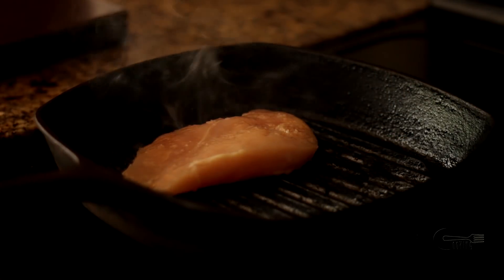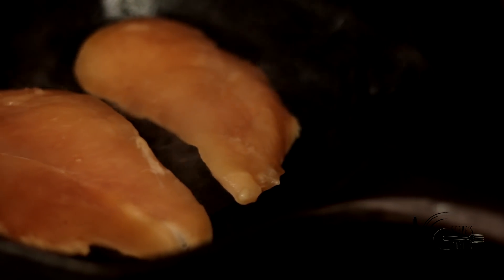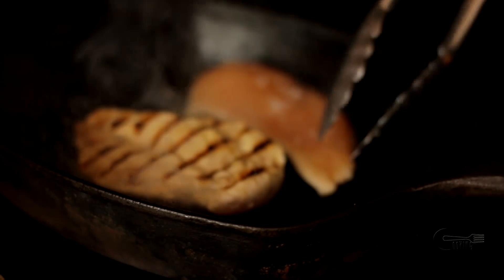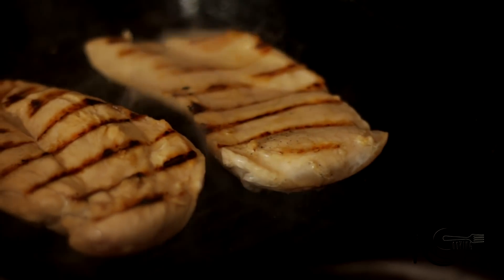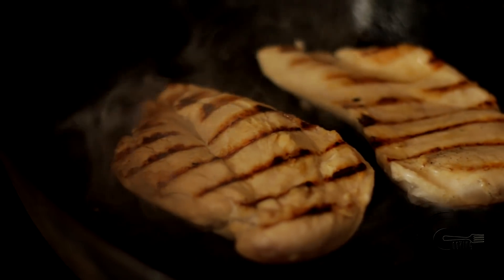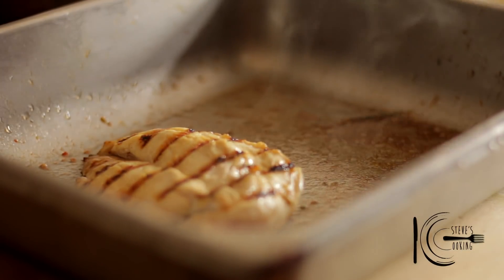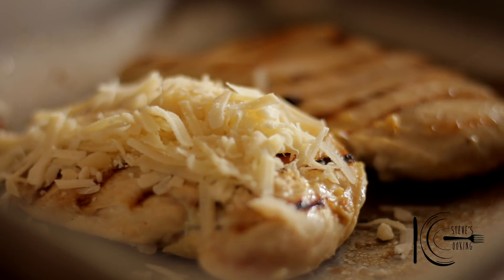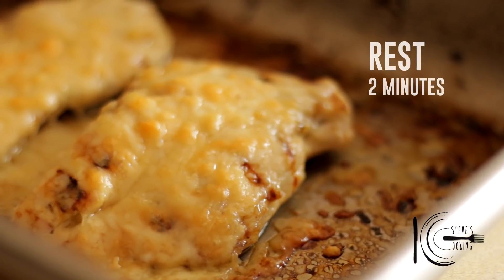Add to a hot grill and cook on each side for two minutes. After two minutes, transfer the chicken to the pan from the tomatoes. Add parmesan cheese. Now place under the broiler on low for six minutes. Now rest for two minutes.